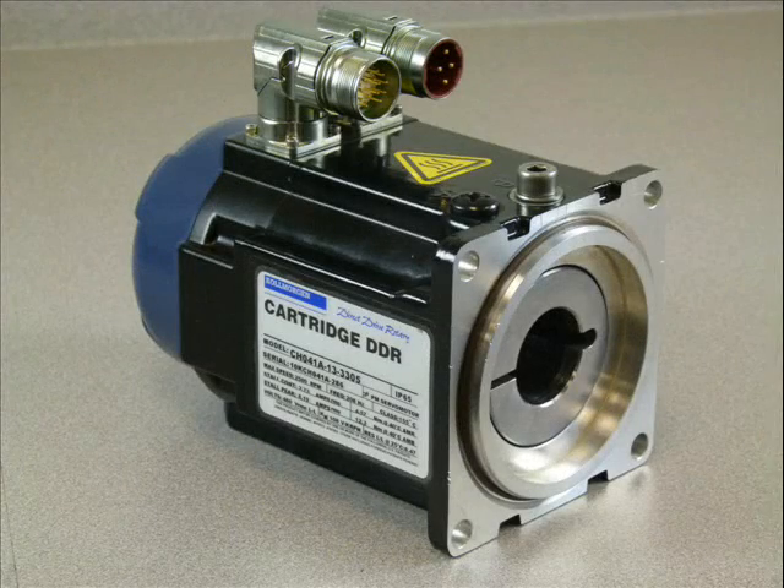This is a demonstration of how the Kollmorgen cartridge DDR motor mounts to your machine. The rotor of the cartridge direct drive rotary motor mounts directly to the shaft of your machine. There is no mechanical transmission such as belts, pulleys, or gearboxes as typically found on conventional servo motors.